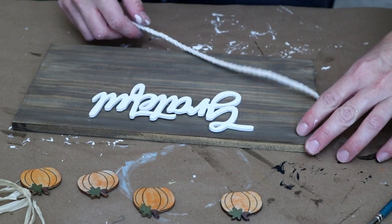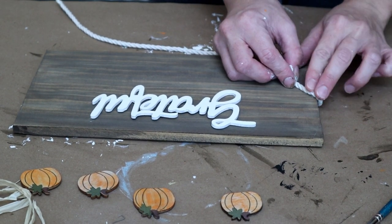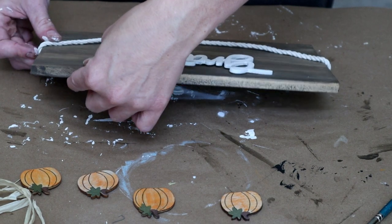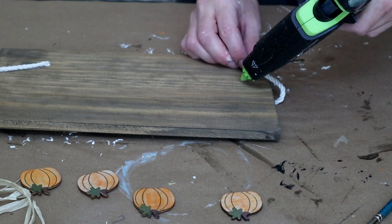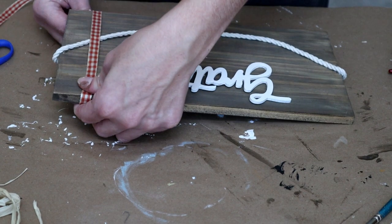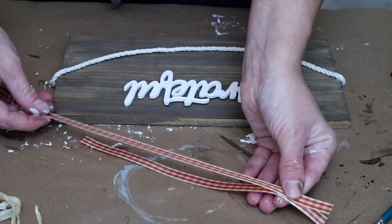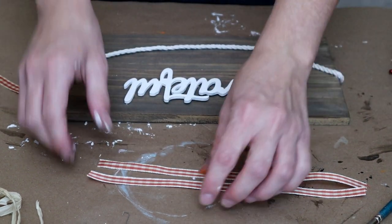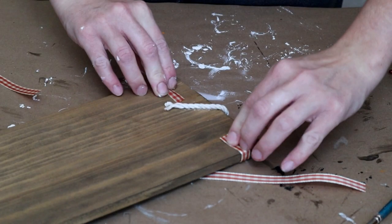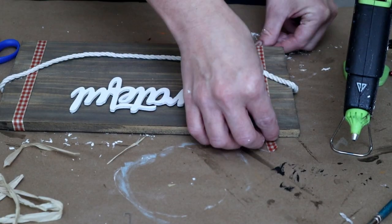To ensure the cotton cord stays in place along the front side — since I'm going to have it hanging like garland — I'm doing some more hot glue on the front side of the sign right on the outside edge and placing the cotton cord over the hot glue, continuing that same step on the other side. To add a little more color and match my orange pumpkins, I'm using some orange and cream plaid ribbon from Hobby Lobby. I'm cutting two strips long enough to go along the front of the sign with the ends wrapping around the back, placing them under the cotton cord and hot gluing the ends on the back side.